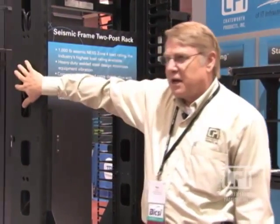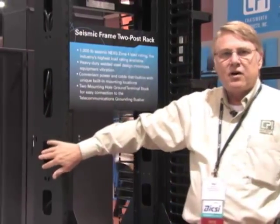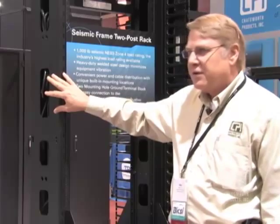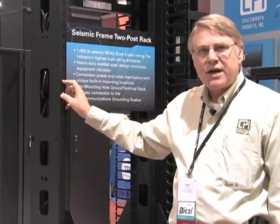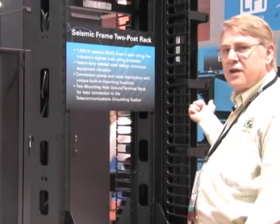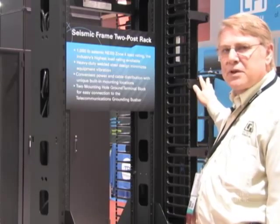Cable managers can be attached on the side similar to any of our two or four-post racks. The standard Evolution cable managers and MCS double-sided cable managers will attach and work fine on this rack. Some of the smaller ones, like the VCS, will not — which is why we developed this unique one specifically for this rack.